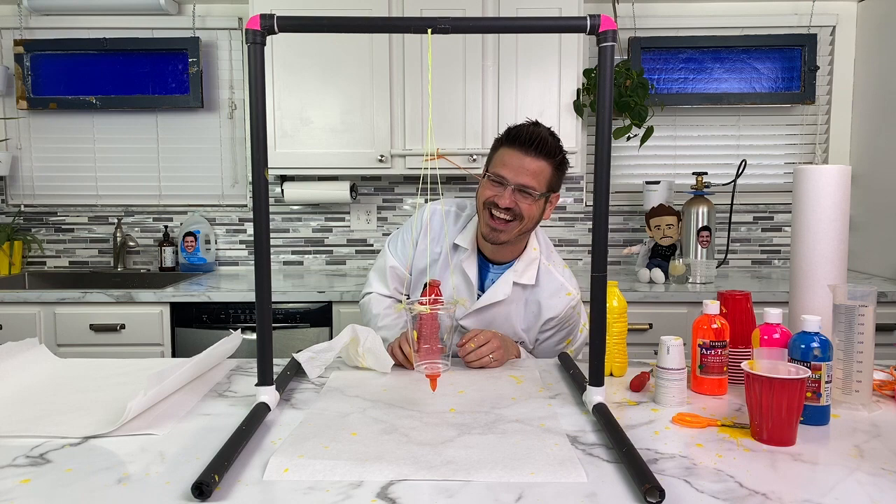Oh my gosh. We have paint everywhere. I thought I capped the lid. Oh my gosh. It's a mess.